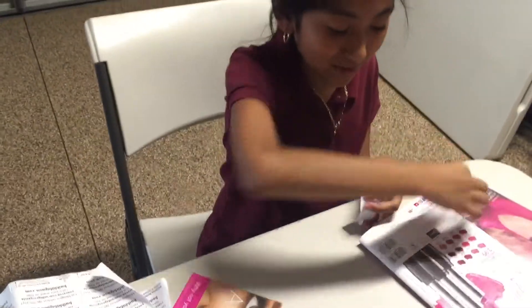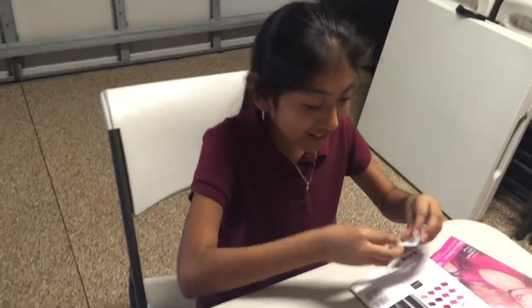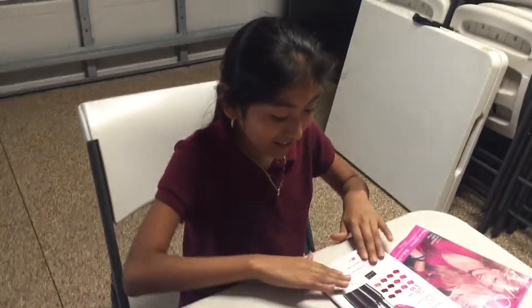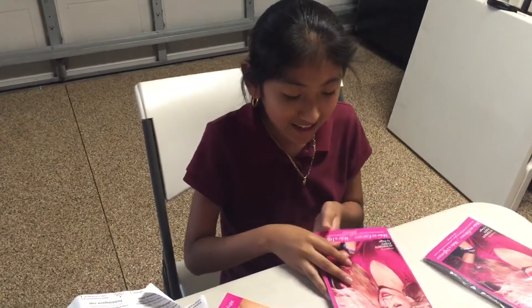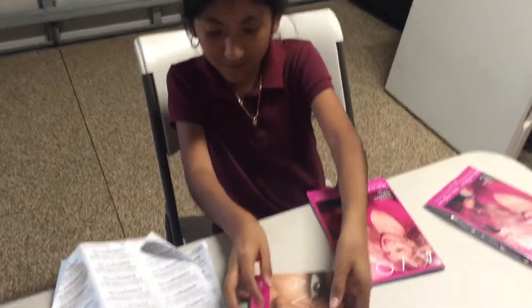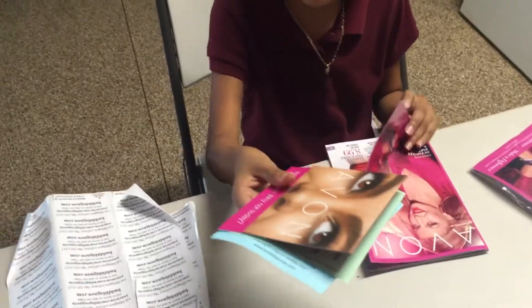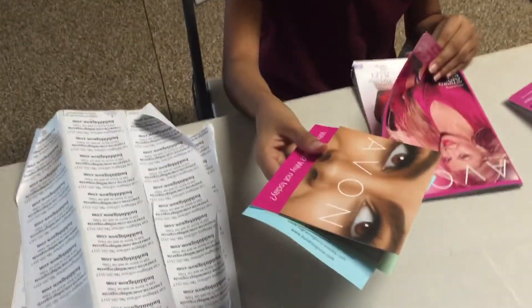First, you go to the back and put on your sticker so everyone knows where to contact you. So you just stick it in there. Then you put some flyers in there so they can get more active with Avon and you can get more customers.